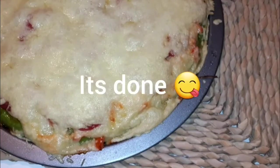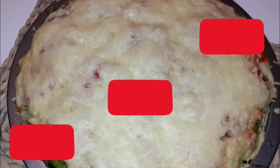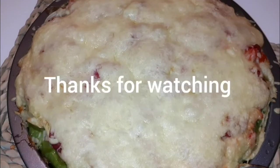The pizza is done — that's how it looks. Thank you for watching everybody, I appreciate your support. Don't forget to subscribe, don't forget to comment, share the video. Bye!